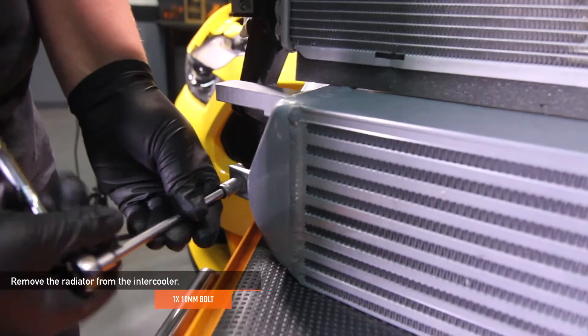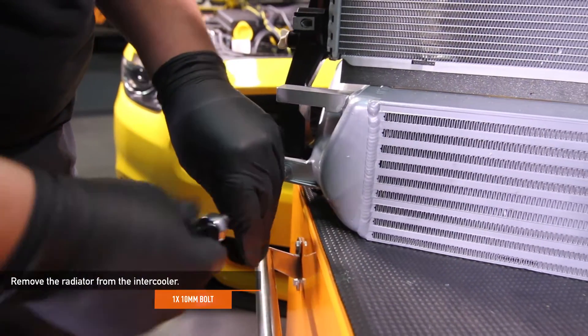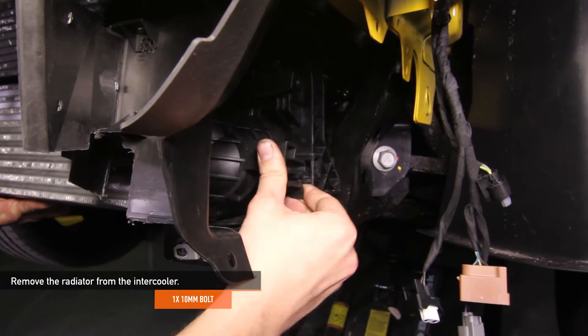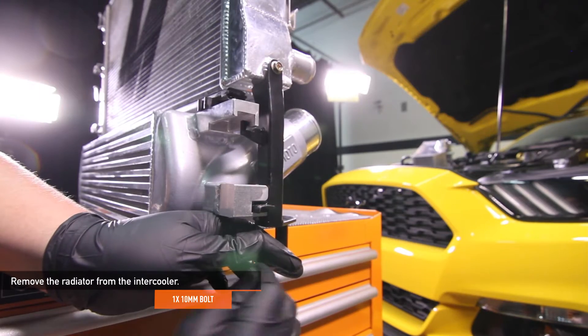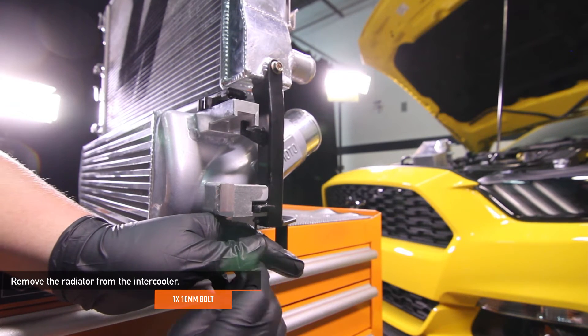Next, remove the radiator and intercooler assembly completely. Now let's separate the radiator from the intercooler. Remove the 10mm bolt from the passenger side of the intercooler. If you have the stock intercooler, unclip the clip on the driver's side to release the intercooler. If you have the Mishimoto intercooler, remove the 2.5mm set screw with an Allen key.